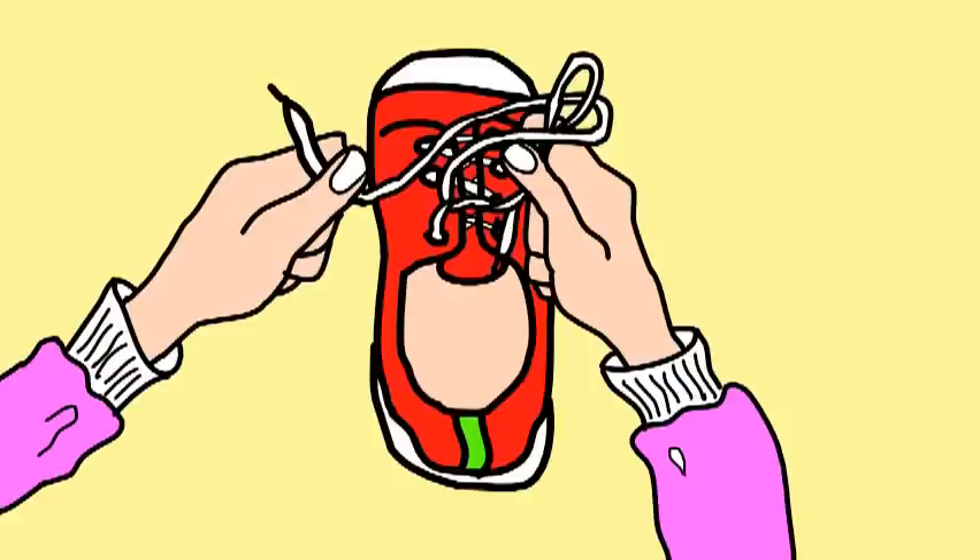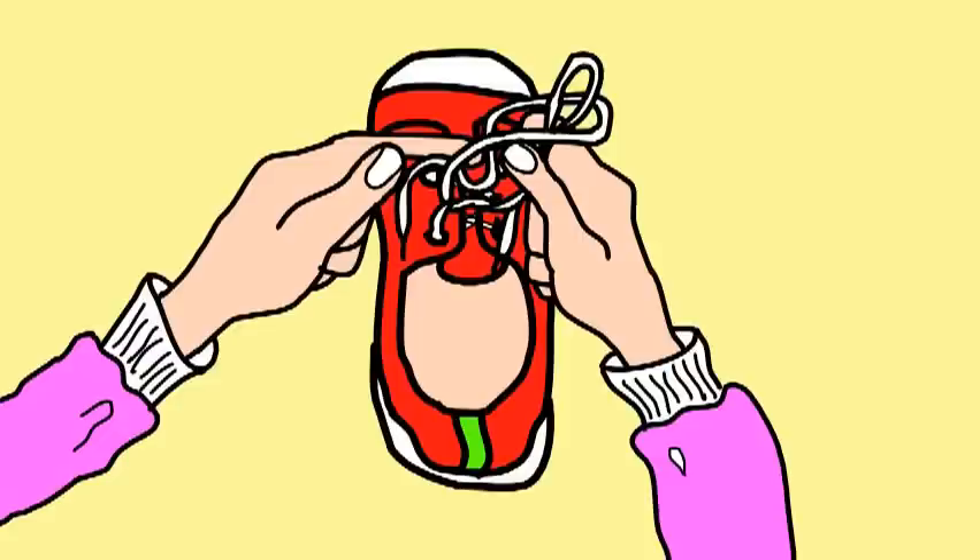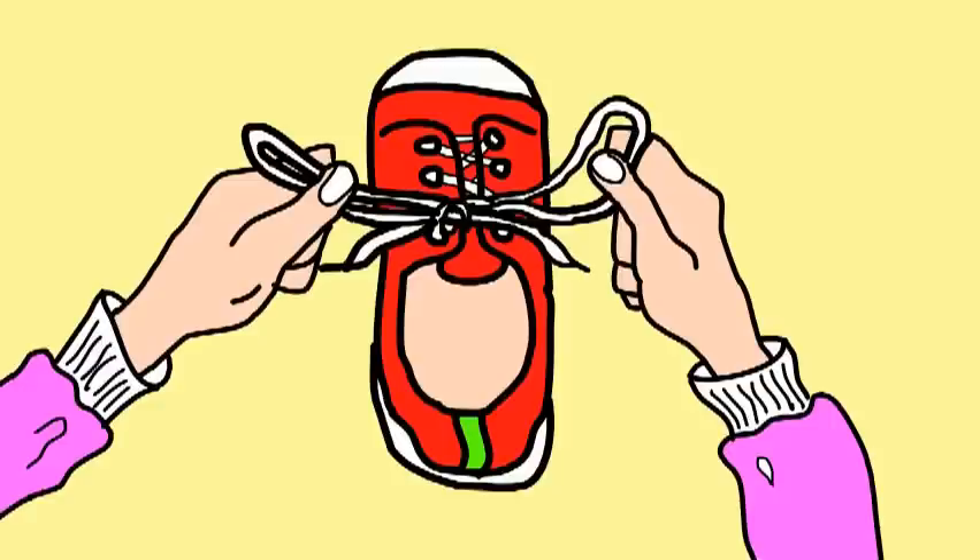Loop the loop, take that string, pull it halfway through. Now make a tight bow, look you tie your shoe, good for you.